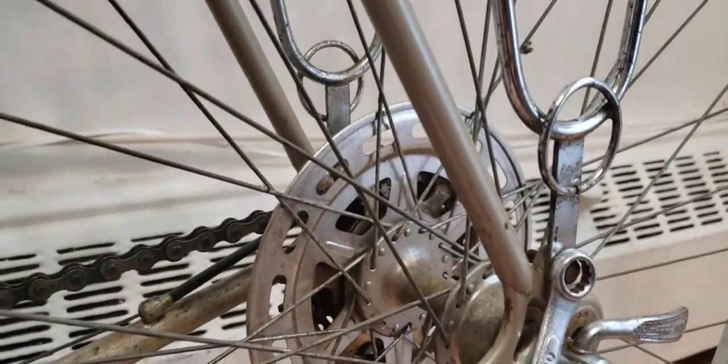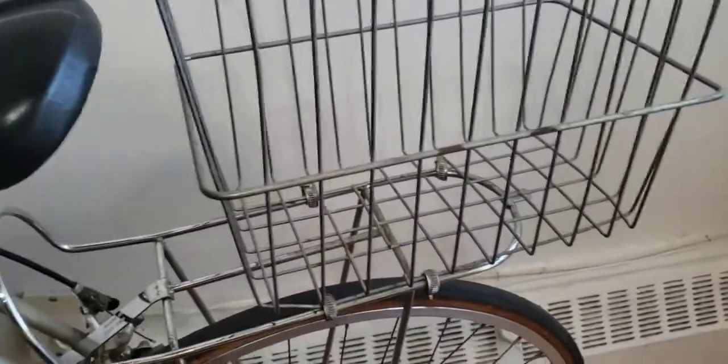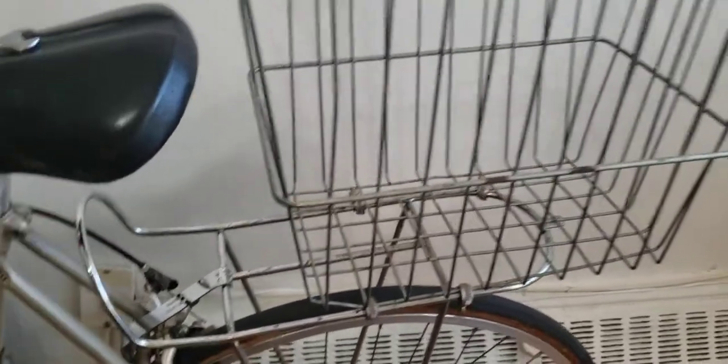So let's just recap: you have one screw at the top, a second screw at the bottom, and a third one here. Once you have all three secured, you're basically good to go. I'm going to try to get this on camera — this is the bigger basket.